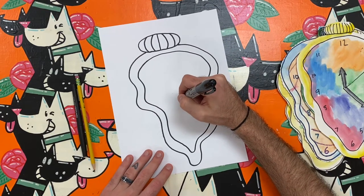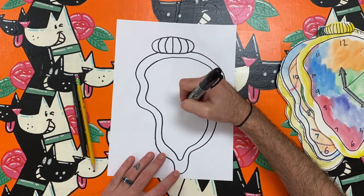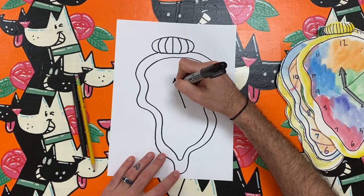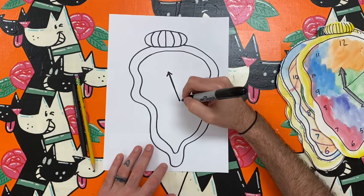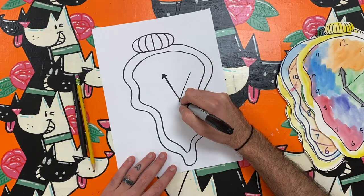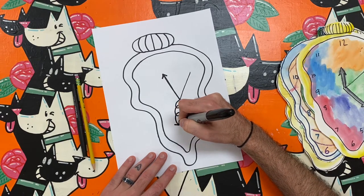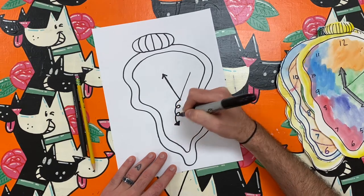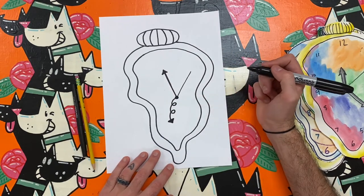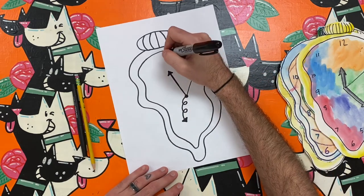Next I get to add the clock's hands. These are usually just straight lines, but I can change that too. Pay attention and see if you notice the way I made one clock hand extra abstract. Did you notice how I made one clock hand a curly line instead of a straight line?